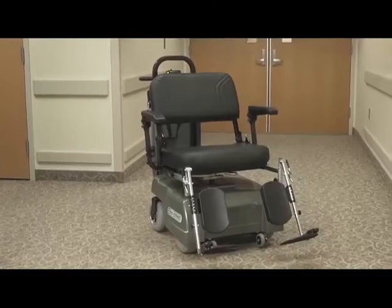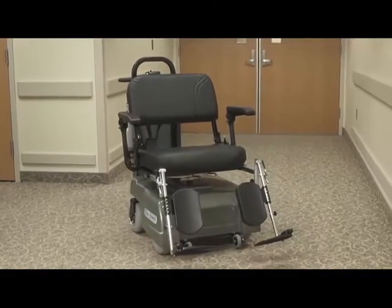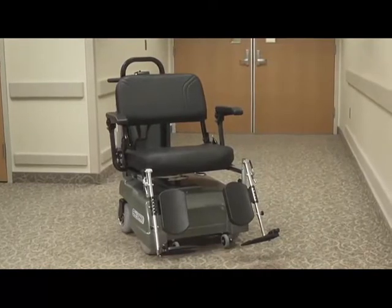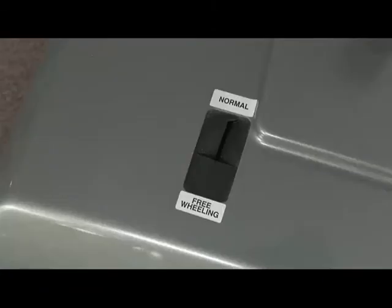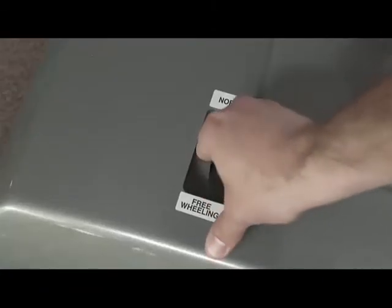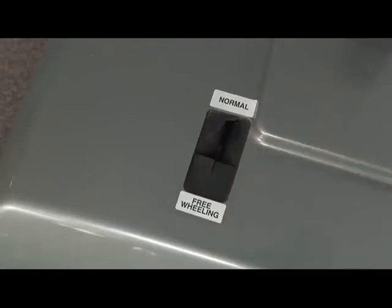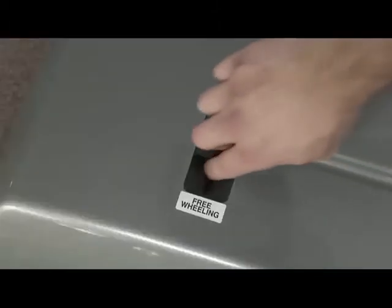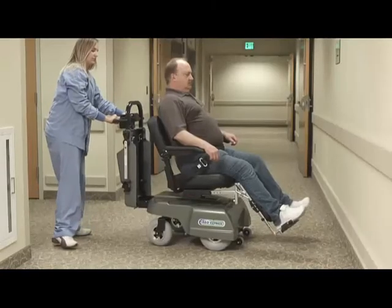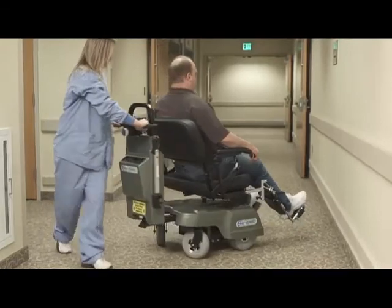When the PTC must be moved while electrical power is unavailable or if disabled, perform the following procedure. Turn the key switch to the off position. Locate the brake disengagement lever under the seat. Disengage the brake by rotating the brake lever about 20 degrees. Do not release the brake when the PTC is located on an incline. The lever should be hand-operated only — operating it in any other way could damage the brake. Once the brake is off, you can manually push your PTC.